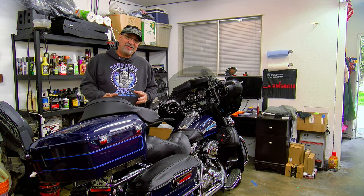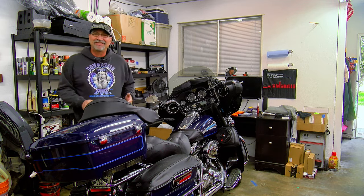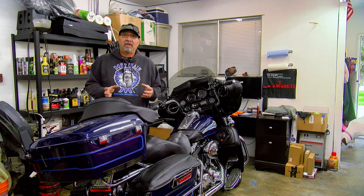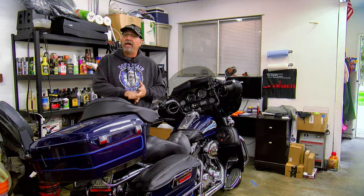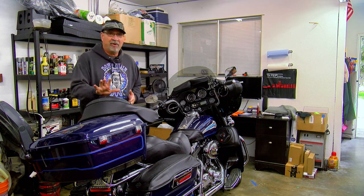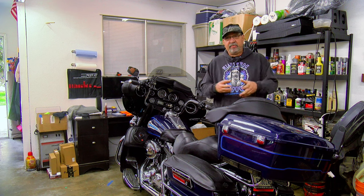If you've lasted this long you're anticipating hearing what these cheap speakers sound like — I'm in the same boat, I haven't even turned them on yet. We'll share this moment together. The installation wasn't that hard — if I can do it, you can do it. I spent about $150 total: buying the JBL speakers, the American-made speaker adapters, and the American-made speaker wiring.